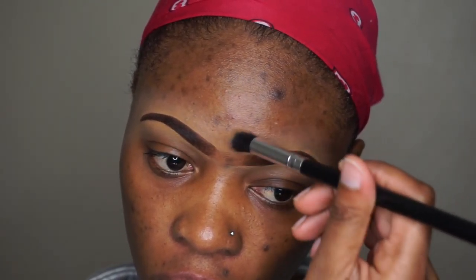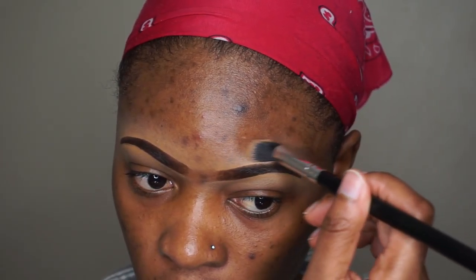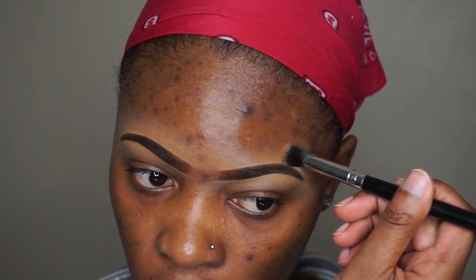Alright, so basically that's it for the eyebrow tutorial. Hope that it helps someone, and I'll see you guys in my next tutorial. Please like, share, and also subscribe — peace out!